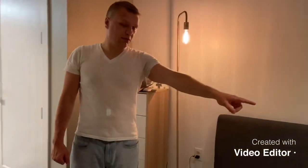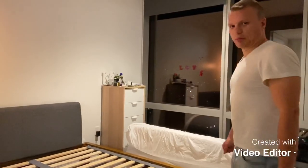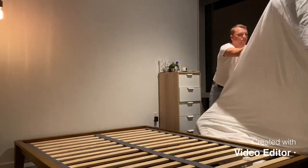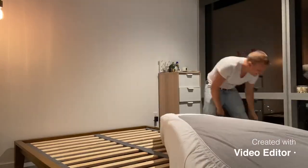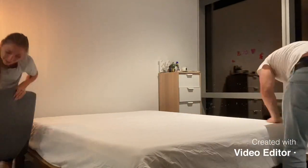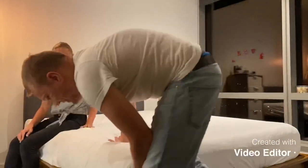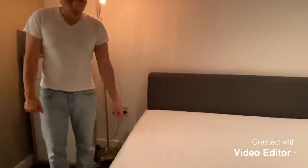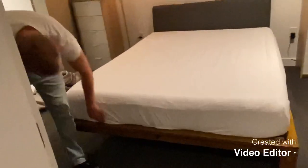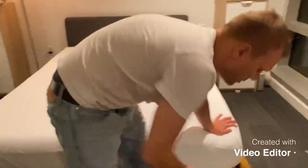Now we're going to grab the Purple mattress and record placing it on the Thuma bed for your entertainment. Me and my wife set the phone down and attempted to place the Purple mattress onto the Thuma bed. As you can see, the Purple mattress fit on this bed comfortably — this is a queen size. We have a bed sheet on here and it fit pretty much perfectly.